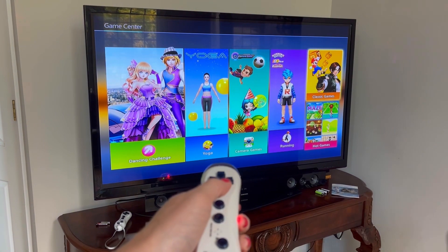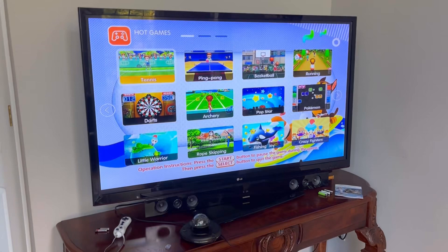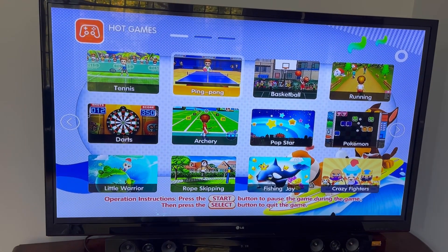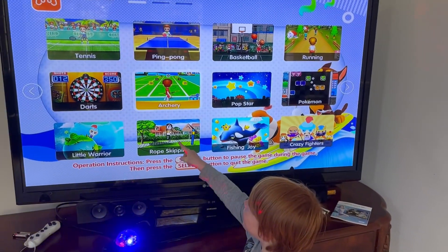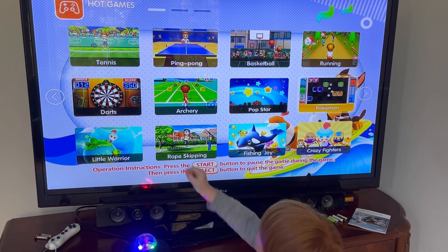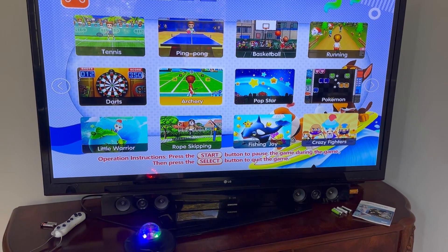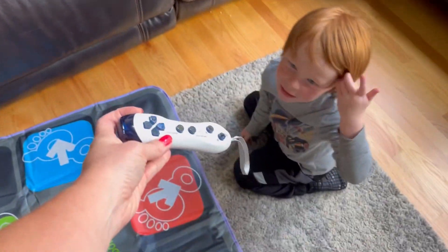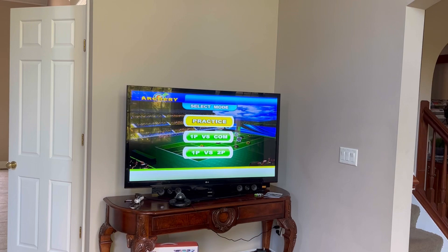So here it is set up. You use the controller to select your game, and then you just scroll through and see what you want to play. There's a whole bunch. My son wants to do jump roping. Archery. So he's going to put this on — there's the mat — and I'll give you the instructions and here he goes.